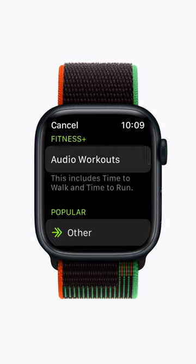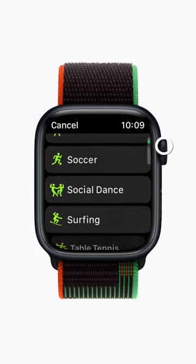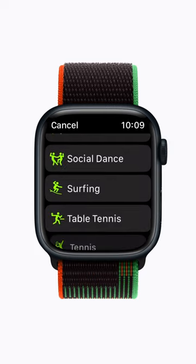Here, you'll find dozens of workouts to choose from. Scroll down until you find the one you want. We're going to choose Surfing.